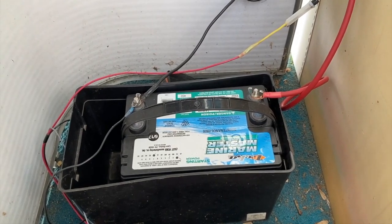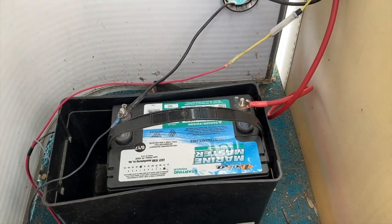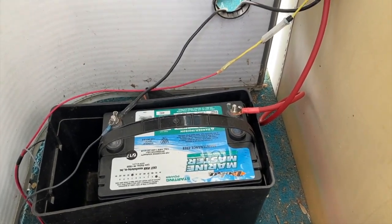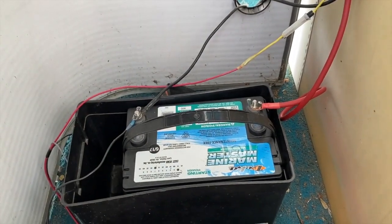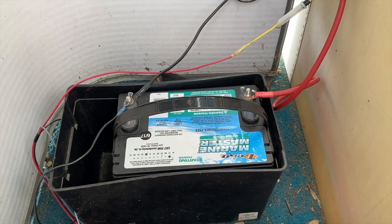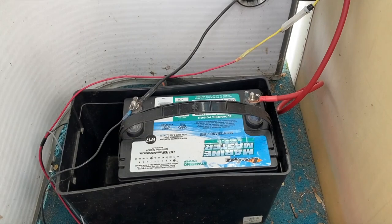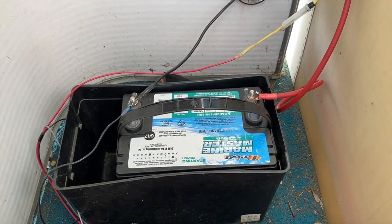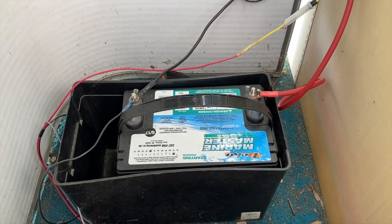Until you figure out exactly what's causing it, it will be a constant annoyance. So what we would do once we parked the boat was disconnect the negative cable from the battery. At that point it cuts all electrical power, and the days we were gone there was absolutely no draw. We'd come back a few days later, re-secure that black negative cable to the battery, and the battery would be full charge — we'd start the engine and spend the day on the lake.